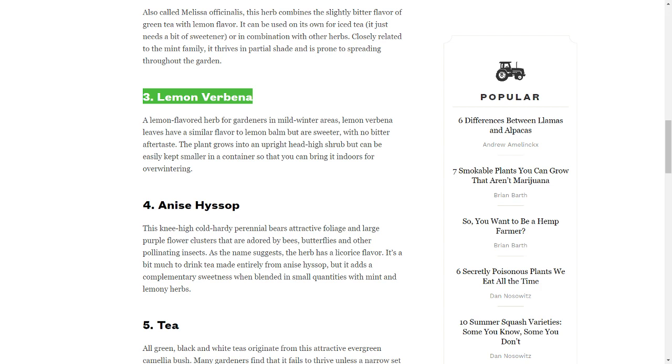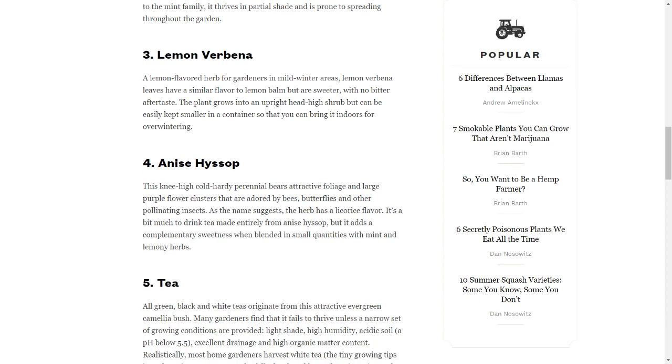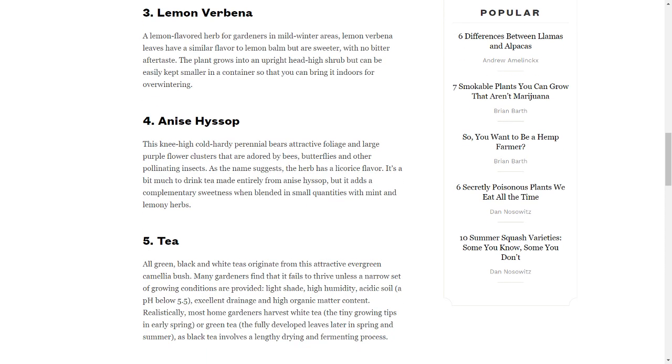3. Lemon Verbena. A lemon-flavored herb for gardeners in mild winter areas, lemon verbena leaves have a similar flavor to lemon balm but are sweeter, with no bitter aftertaste. The plant grows into an upright head-high shrub but can be easily kept smaller in a container so that you can bring it indoors for overwintering.